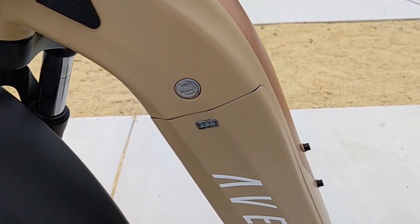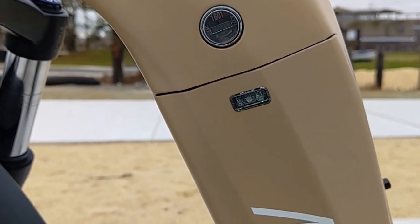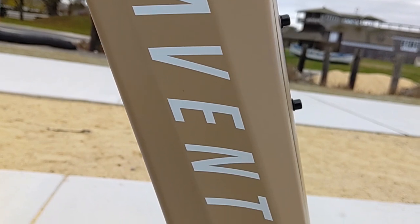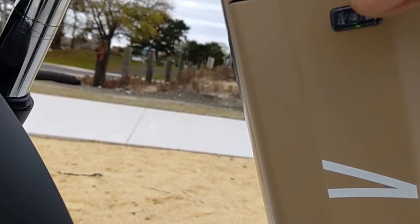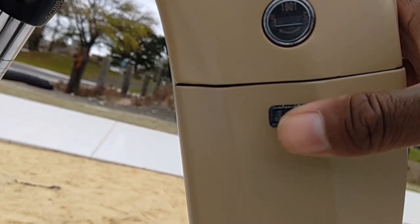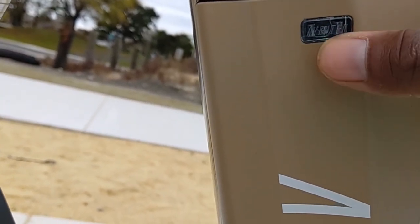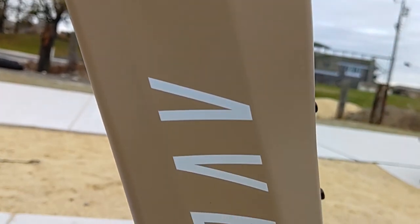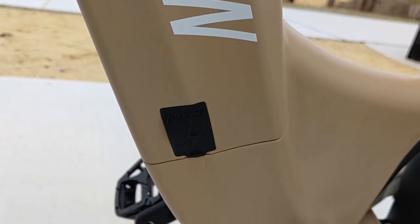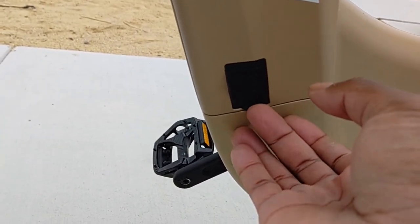The new 720 watt-hour battery is integrated into the frame and key-locked into place. New and exclusive to the Aventure is the backlit on/off button for the battery, which also serves as the status bar — instead of a separate status light, it's now part of the button itself. Down here is the charging port with the Aventure-specific 3-prong plug.